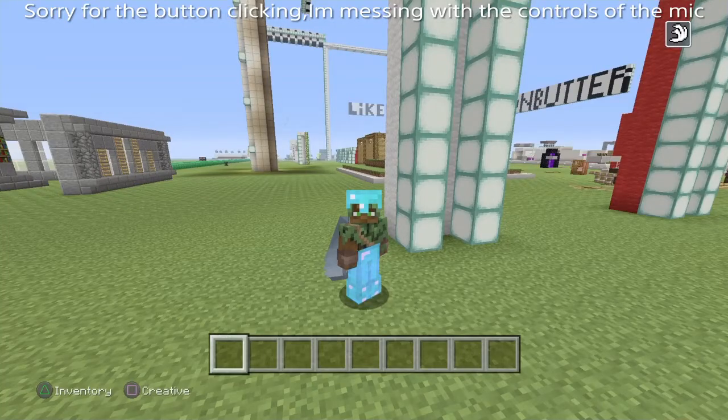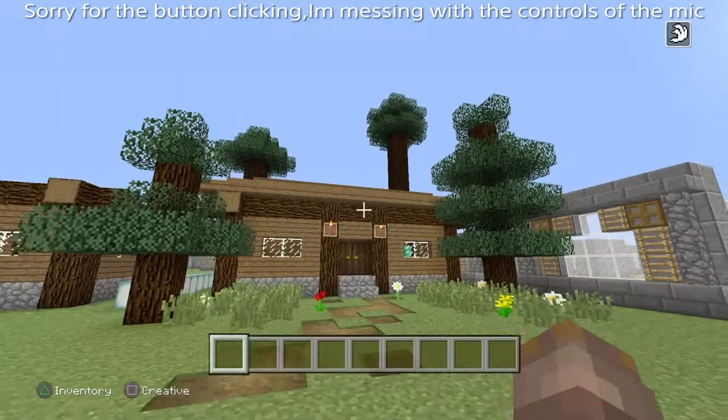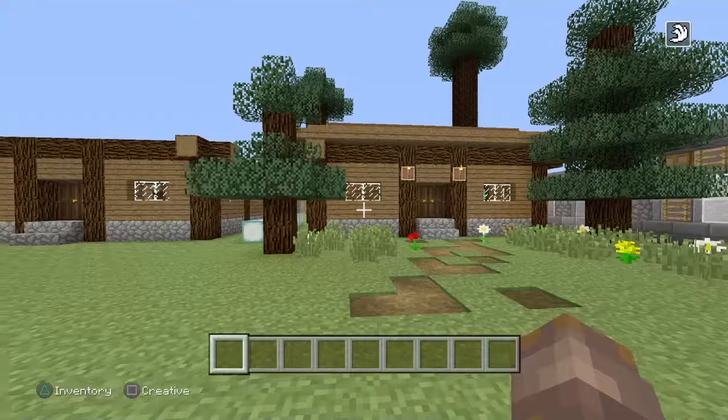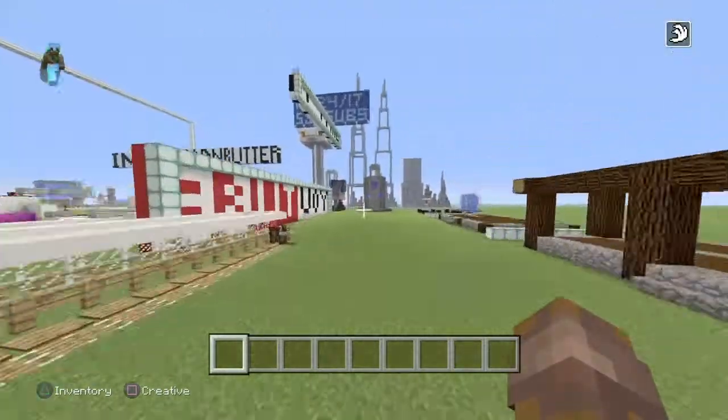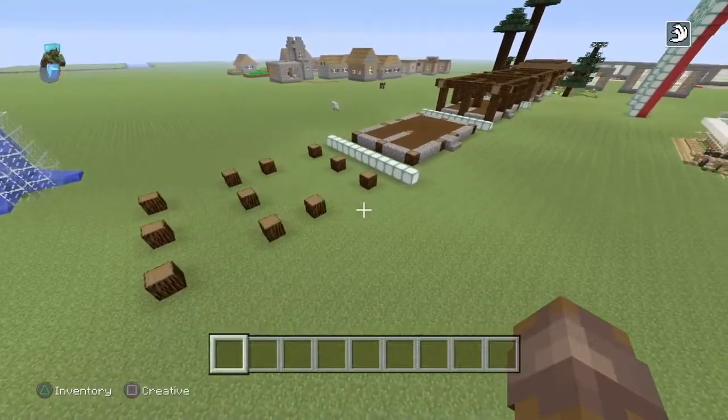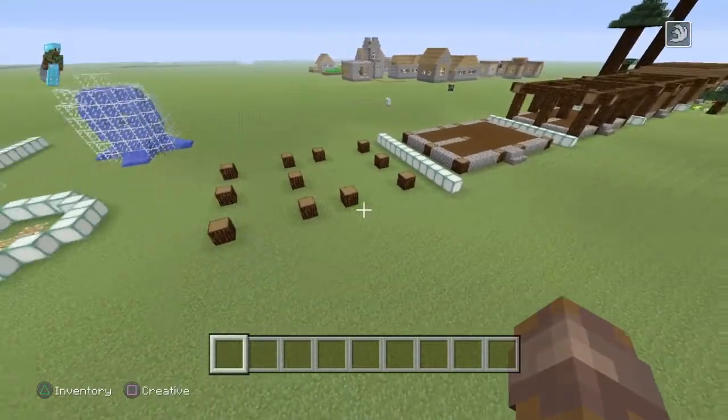Hey guys, it's Omni bread and butter and welcome back to another video. Hopefully you guys enjoy the new microphone — I'm not sure if you can tell the difference or not, but yeah I got a new mic. Today guys, what I'm gonna be teaching you is how to make a step-by-step tutorial on making this spruce cabin. I'm not gonna go inside just yet — it's gonna be kind of like a surprise. I actually did do the interior, but you guys will see that at the end. Right now guys I'm gonna teach you a step-by-step tutorial on how to make it, so guys let's get straight into the video.